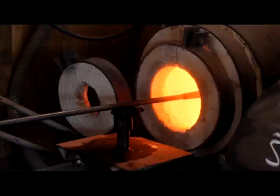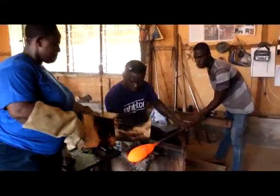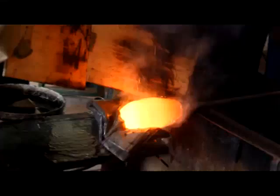The working temperature in the furnace often rises to around 1090 degrees Celsius. At this stage, the glass appears to be a bright orange color, then it is sent to a rolling bench where the molten glass is rolled and molded simultaneously by hand with a soaked newspaper.